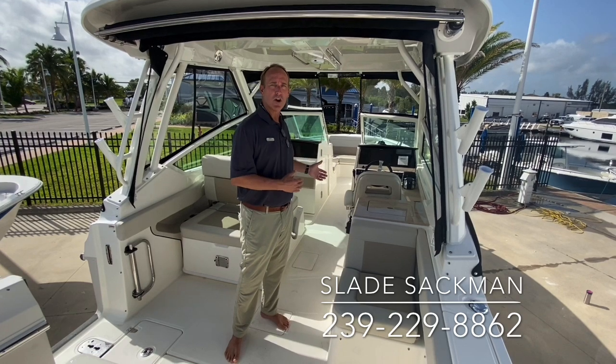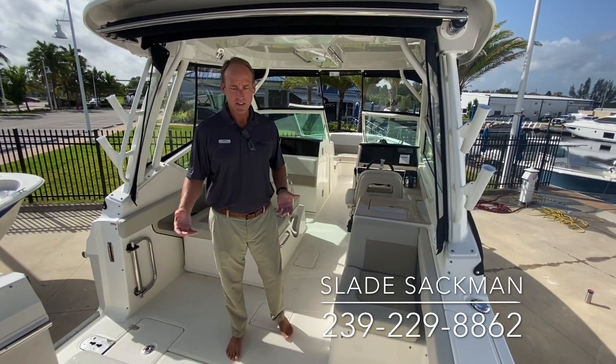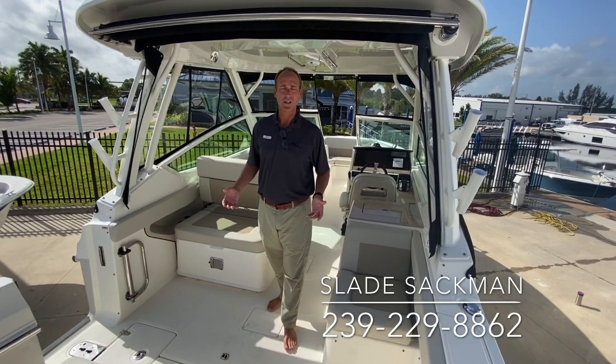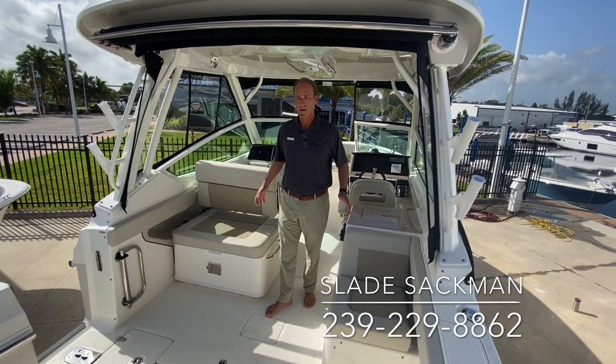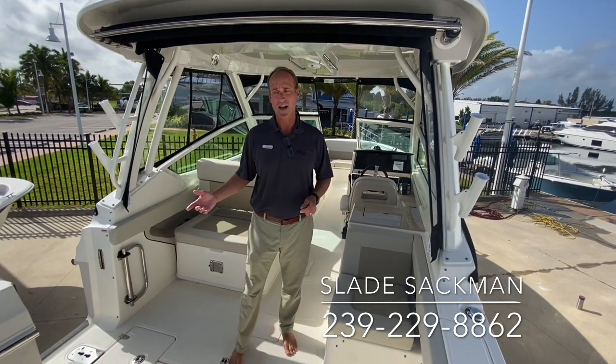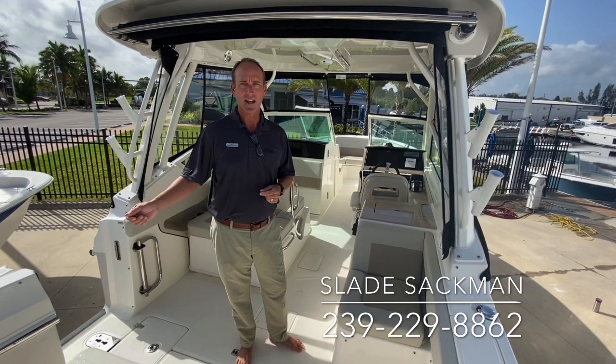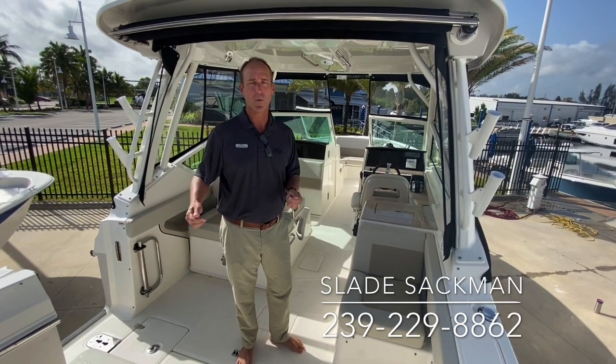It rides much, much larger than a 28-foot boat can typically ride. Some of the characteristics that were very famous in the 270 we've brought into the 280 — being a dual console, family-oriented boat, but yet we can still fish off this boat. They made it a little more user-friendly for fishing for the guy who needs the dual console for the family but wants to go fishing.